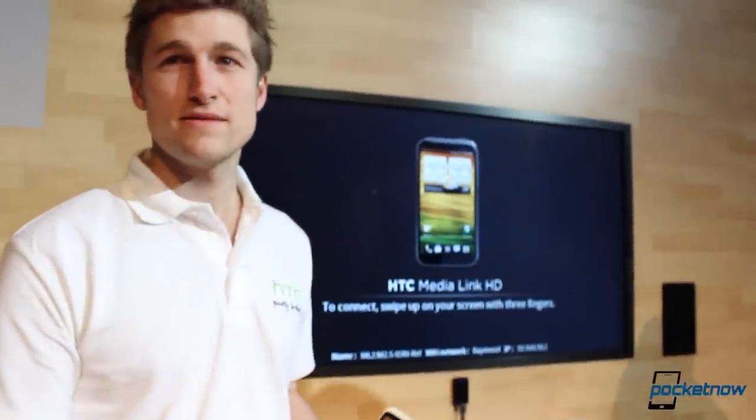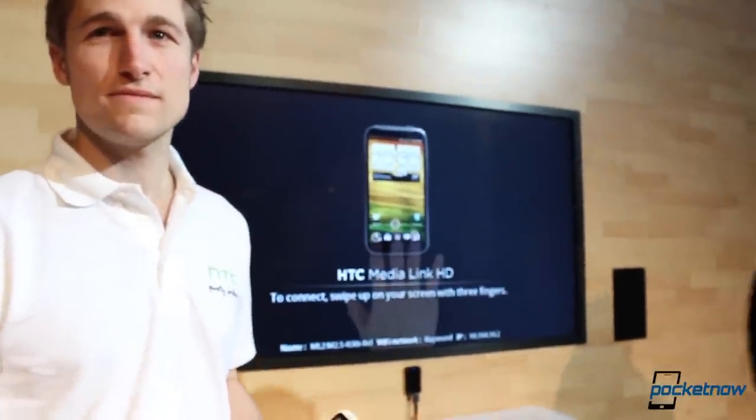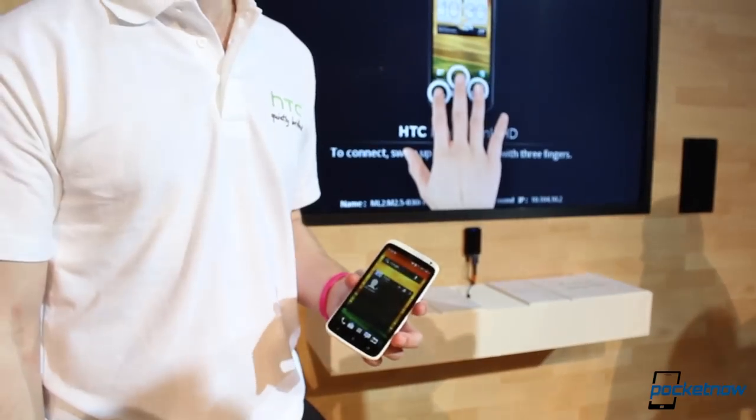Hello everyone, this is Jaime Rivera with Pocketnow.com, and we've got Lee who's going to show us how the HTC Media Link works with an HTC One X right now.